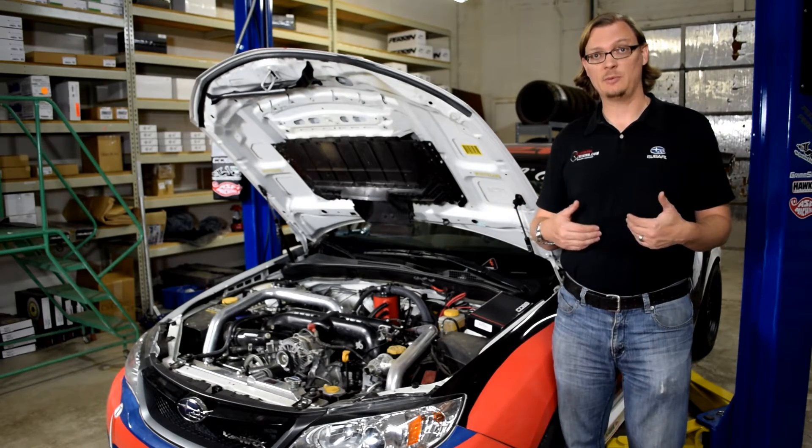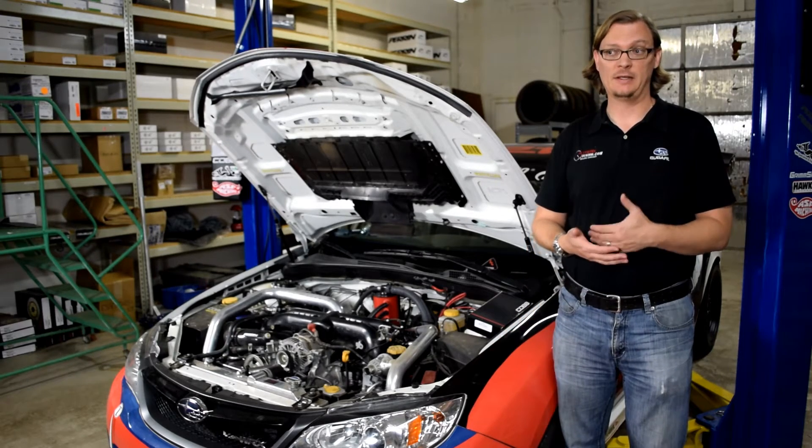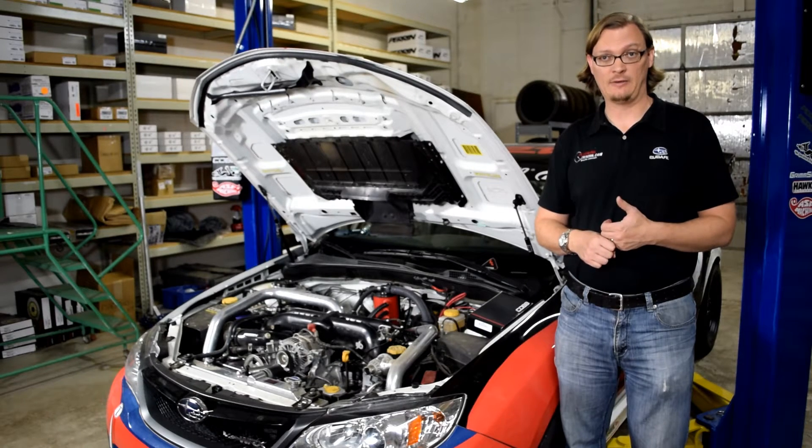How we discovered this is we were running into a problem while we were prepping the car for the 2016 Pikes Peak hill climb. The problem we were having is we were down on power — the car was cutting out and sputtering.